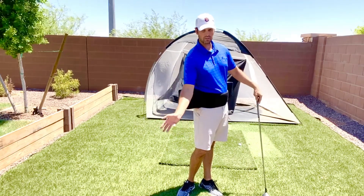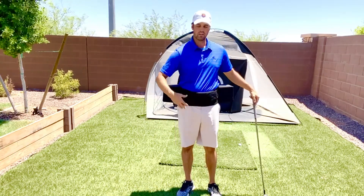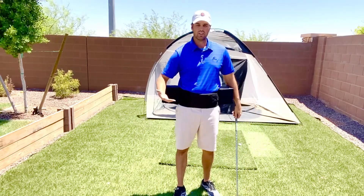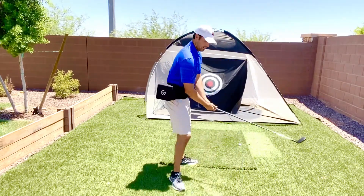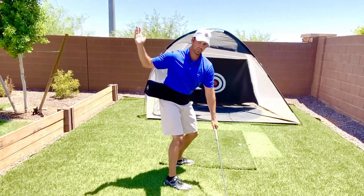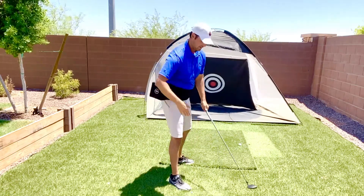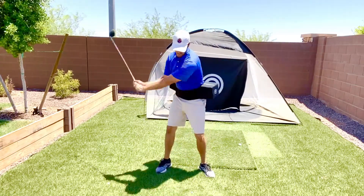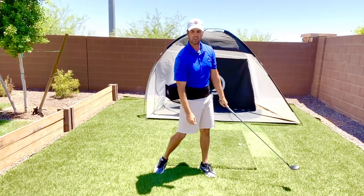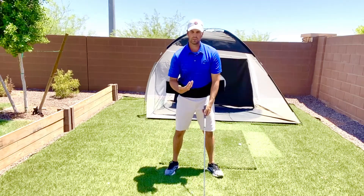If you hit it left or you're snap-hooking it, it's going to be the opposite — your hands are going to be leading your hips. What this product does is help you find that timing. You have to get your hands back in front of your body. If you're somebody who extends out a lot and hits it right, you're going to feel it. If you swing over the top, you're going to run into that box on your lead side.